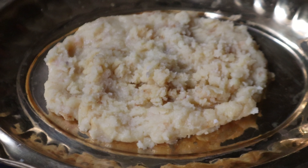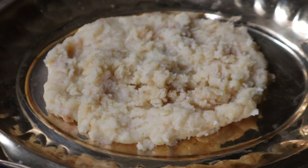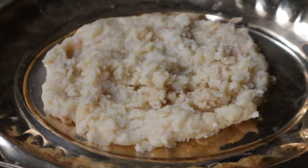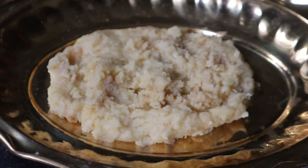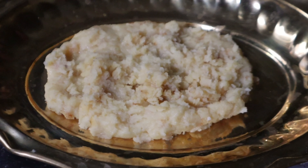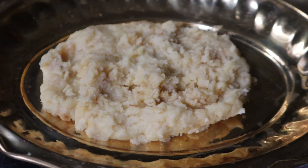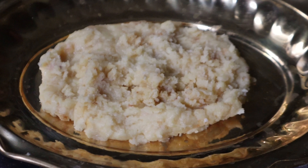I will introduce you to the dish. The dish is very good. This recipe will be prepared for you.